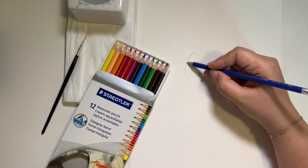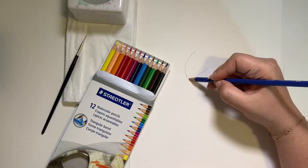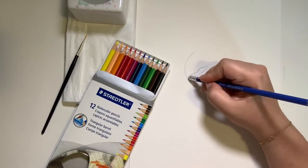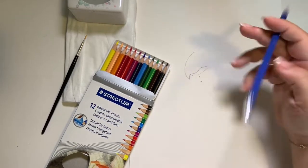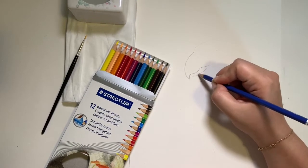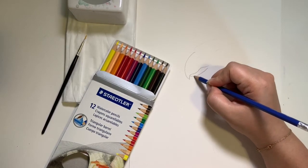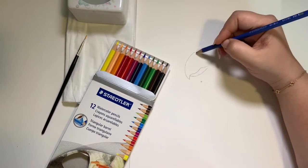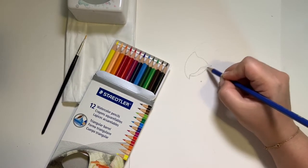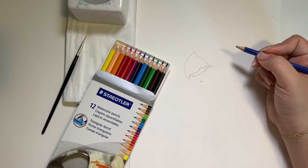Now we can take the top curved line, go a little bit longer, and then kind of pull back like this. We can erase this line. Now we can make the bottom beak a little bit smaller. To finish off the beak, I'm just going to make a wavy line starting at the top, going in, out, and then just curving out a little bit more at the bottom.